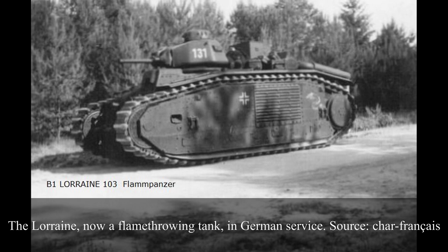A fair number of B1s were captured with little or no damage by German forces during the invasion of France, after the armistice of 22nd June 1940. The B1 appears not to have been differentiated from the B1 BIS in German service, with both models designated Panzerkampfwagen B-2 740(f). The number of B1s used by German troops was fairly small compared to the B1 BIS, simply because far fewer were produced and captured. At least one individual B1 is known to have been transformed into a flamethrowing tank by replacing the 75mm gun with a flamethrower.